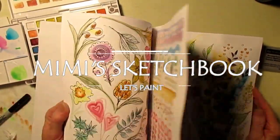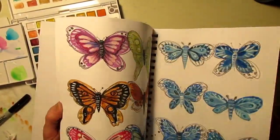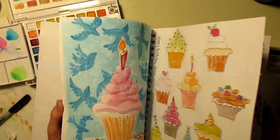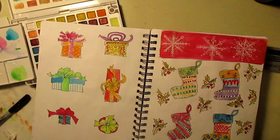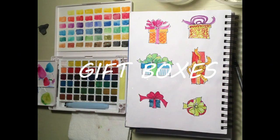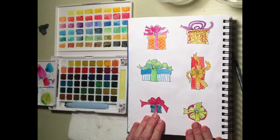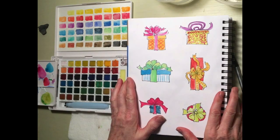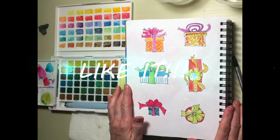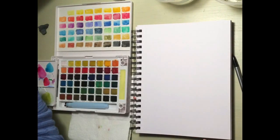Hi, I'm Mimi and I'd like to invite you to do some drawing and painting and sketching with me. Here we go. Welcome to Mimi's sketchbook and today we're going to be painting some very easy and pretty and colorful gift boxes. Wouldn't you love to receive a gift in a box that looks like this? I know it's going to be fun and you can do it.